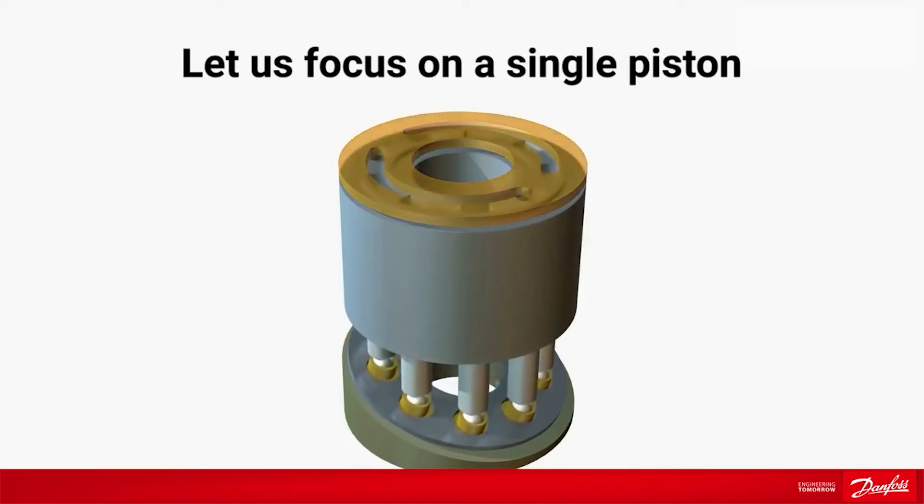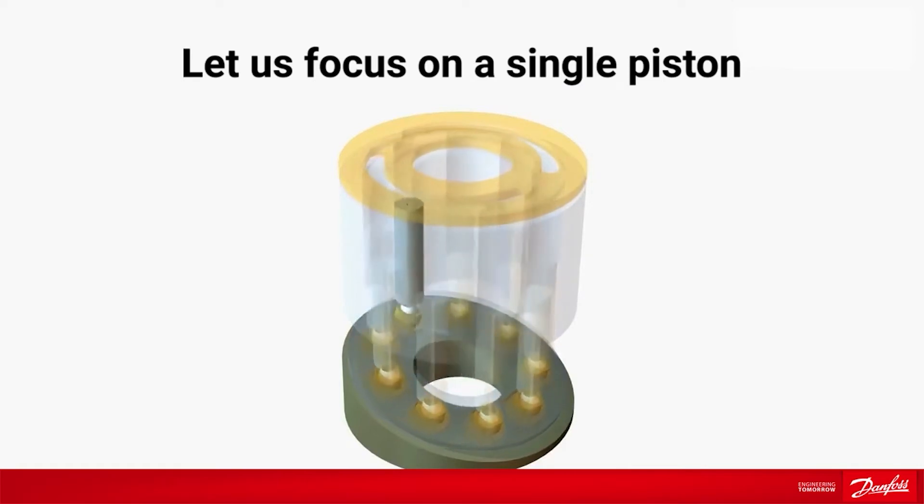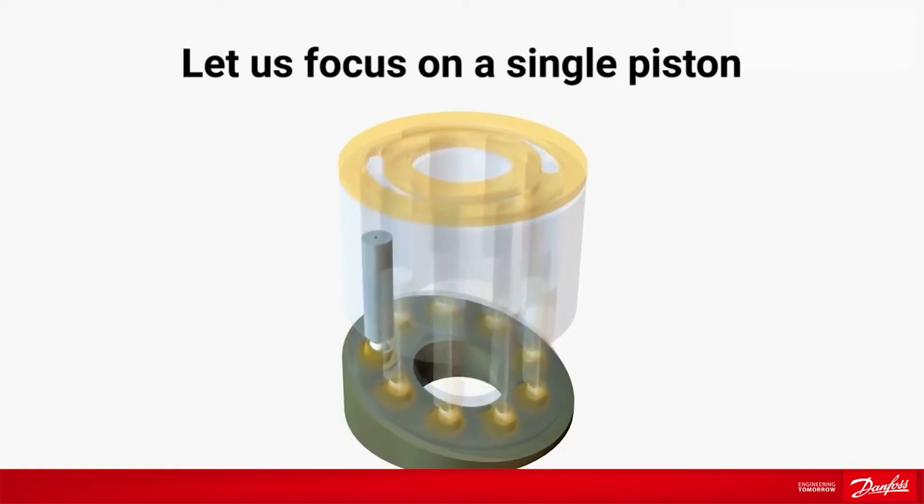During one rotation of the driving shaft, a piston has two states: state one, which is the suction cycle, and state two, which is the pumping cycle.